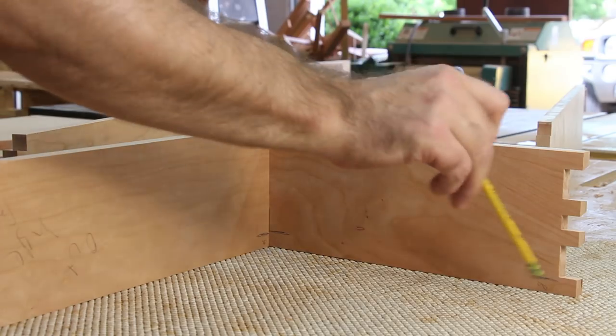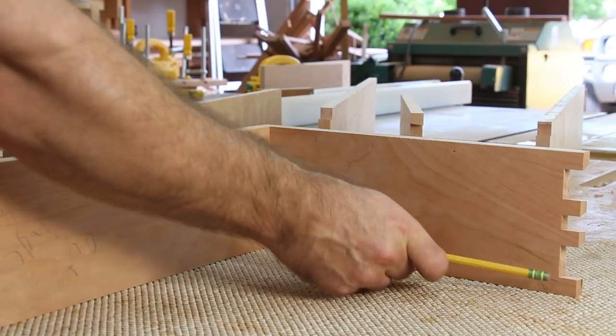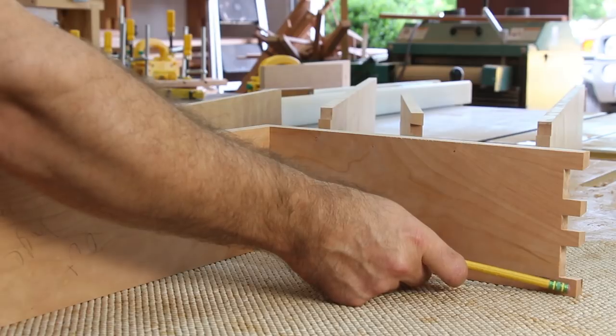I need to next make a groove all the way around the bottom of the drawer for the plywood bottom. When I do this, the groove is going to have to stop short of the end of the bottom pin, otherwise the groove will be seen from the outside.